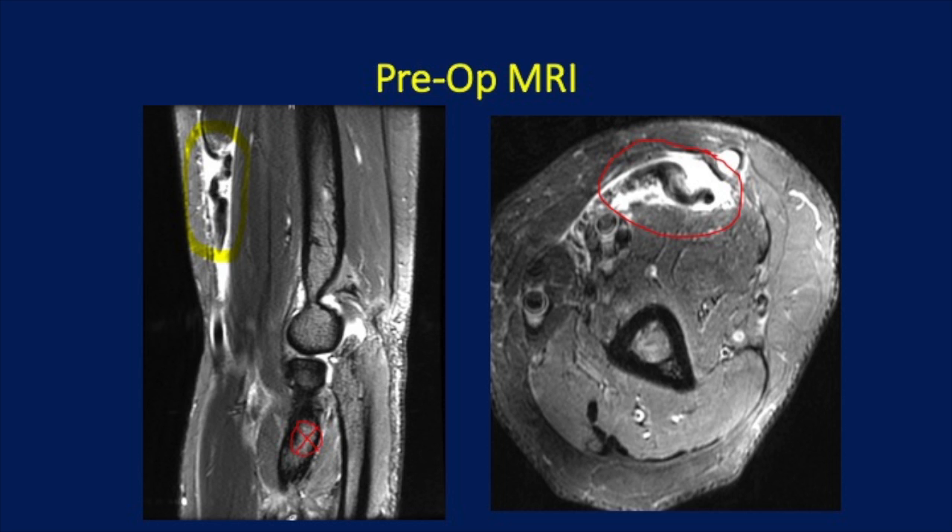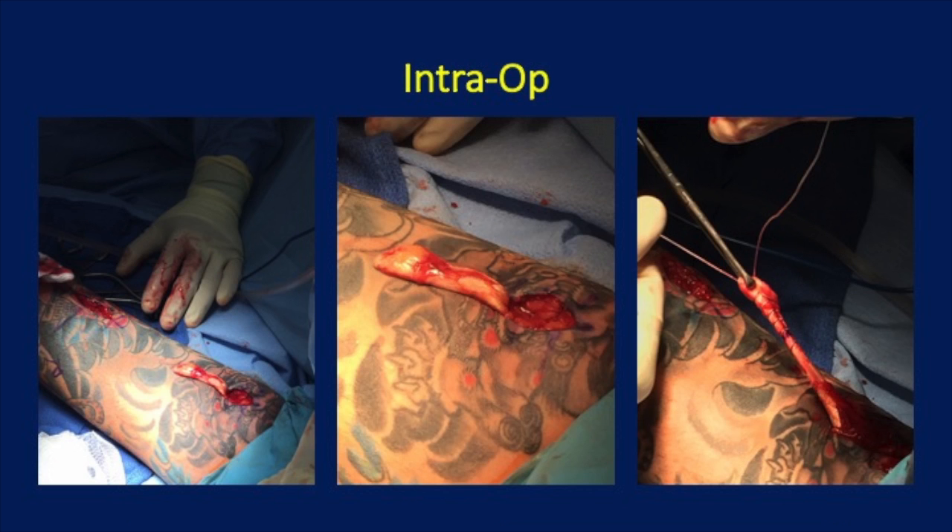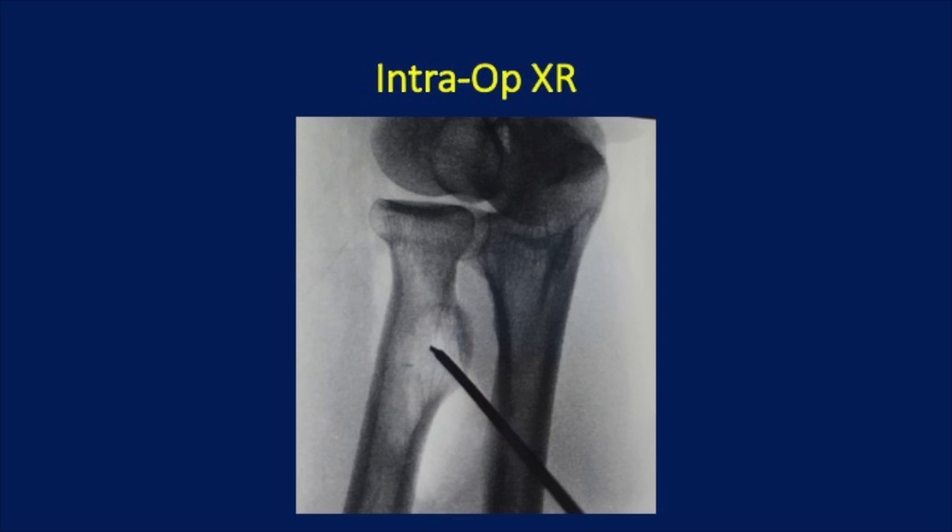Here is an intraoperative photo. The photograph to the left shows the forearm incision that goes down to the radial tuberosity. Typically, it is only a one-incision procedure. In this patient, the tendon had retracted so high up that a counterincision was made where I found the bicep tendon, sewed it up, and then shuttled it down to the distal incision where I drilled a tunnel into the radial tuberosity.